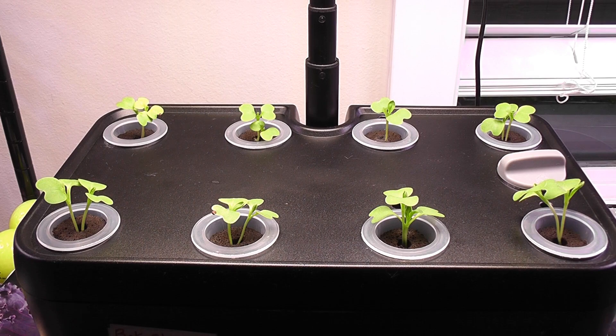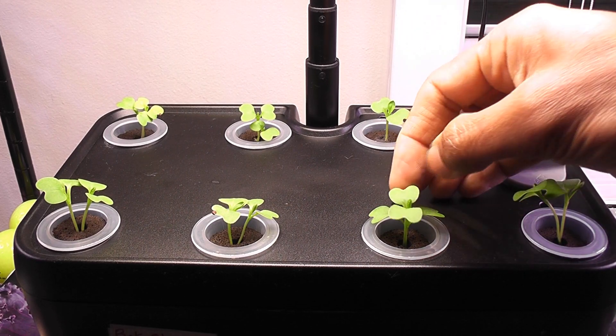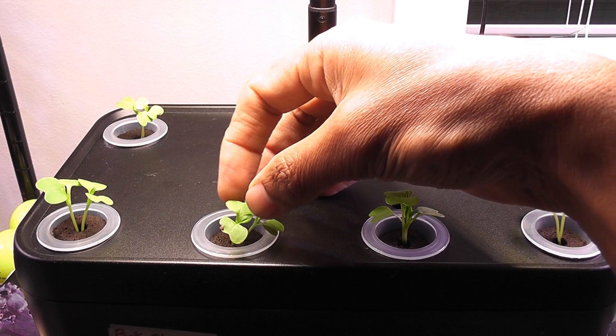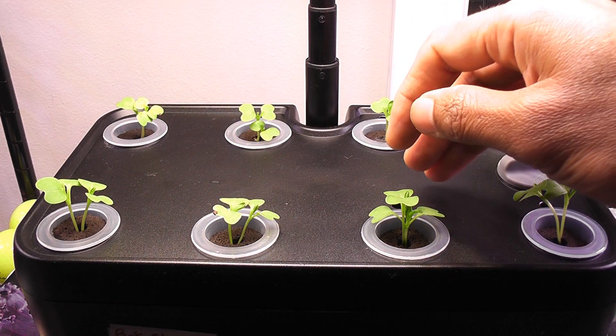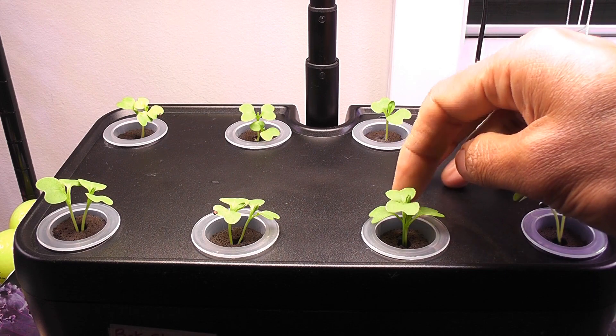It's day 6. The seedlings are coming very nicely and they started developing real leaves. This is really nice progress in 6 days. Now it's time to thin out the seedlings and keep only one seedling per pod.